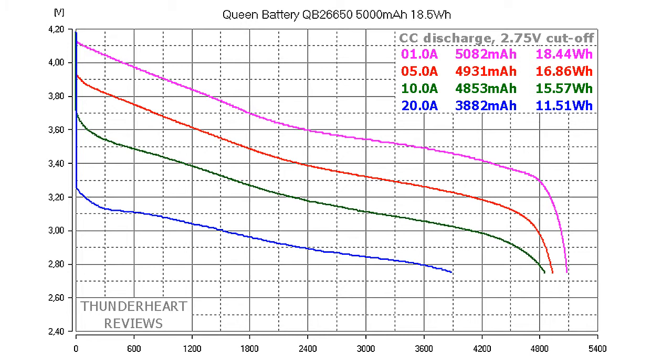Take a look at the curves. At 20 amps there is a big voltage sag, so I wouldn't recommend using it at a 20 amp discharge rate. But at 10 amps the result is quite good. So this is a good battery for use at 10 amps, but not 20 amps.